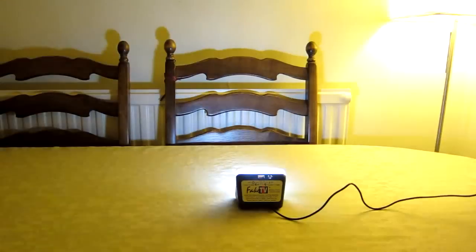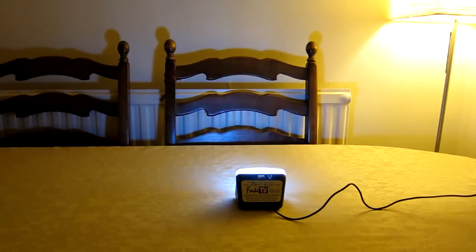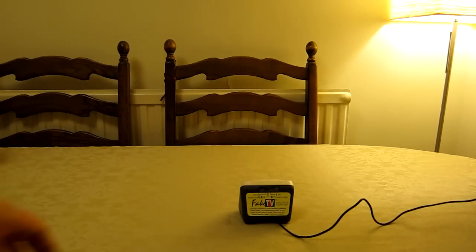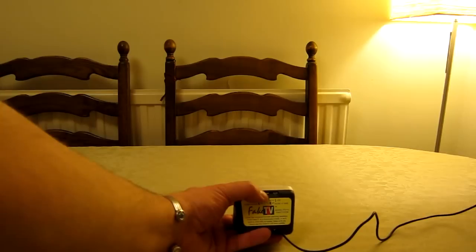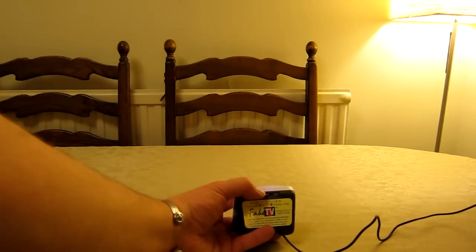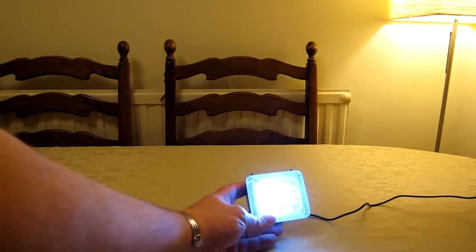I'm just going to raise the lights and we can look at the unit in a little bit more detail. On the back you've got the label and also an off switch. All the way to the left is off. You then have a single position where it says 'dusk plus four hours,' another option 'dusk plus seven hours,' and then all the way to the right is always on. I can turn that around and you can see the lights are on now.